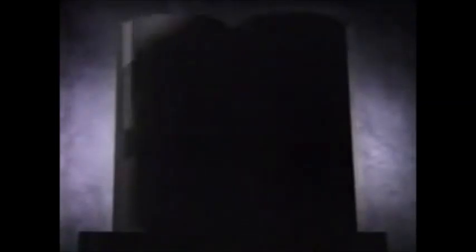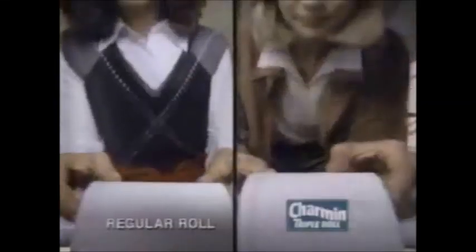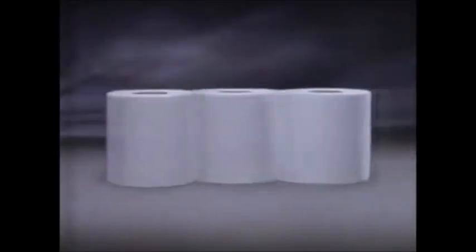Introducing new Shaman Triple Roll. On your left, a regular roll. On your right, new Shaman Triple Roll. It's three times longer.